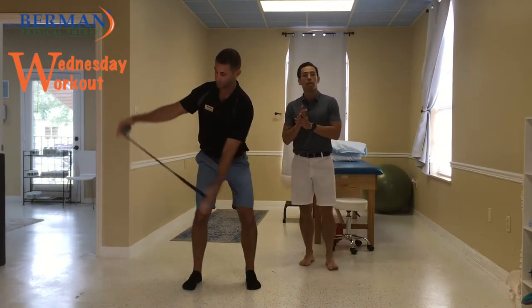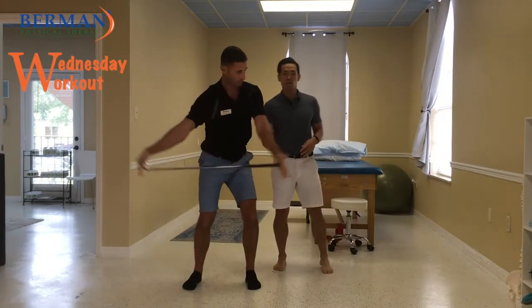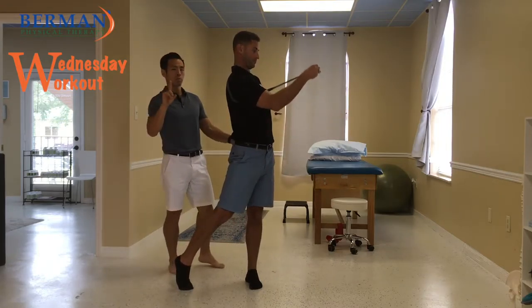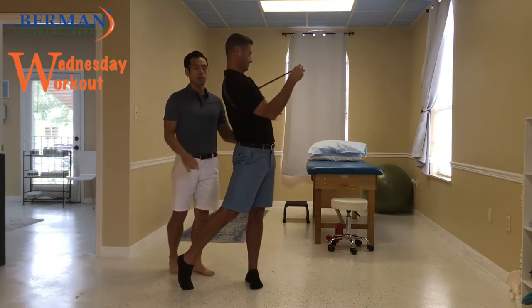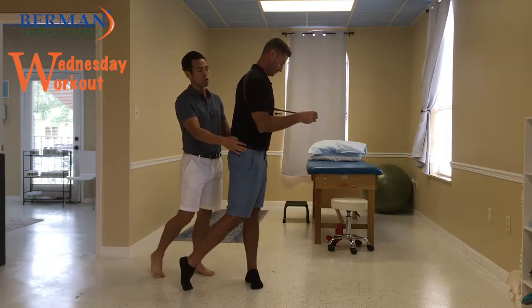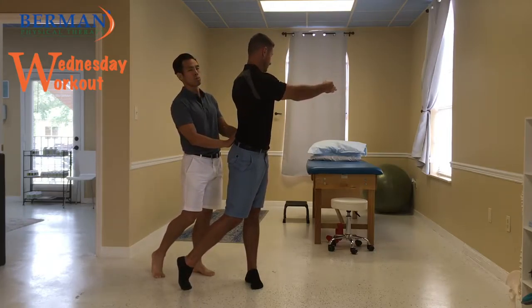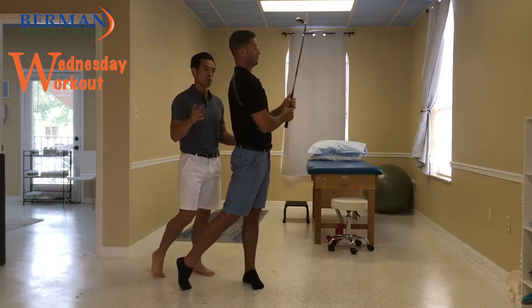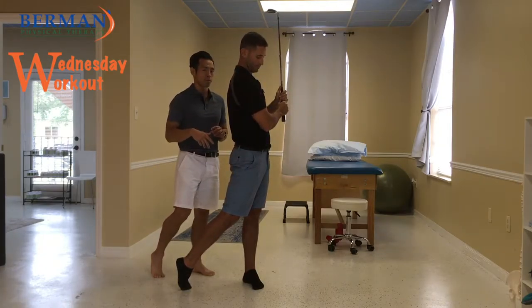Like we talked about last time, if you're coming through that follow swing and you can't turn all the way, one of the possible reasons why is because of a lack of hip internal rotation. What that does is it also makes you arch your back a little bit to get that motion. So we want to make sure that that hip stays loose so that you can actually rotate through it.